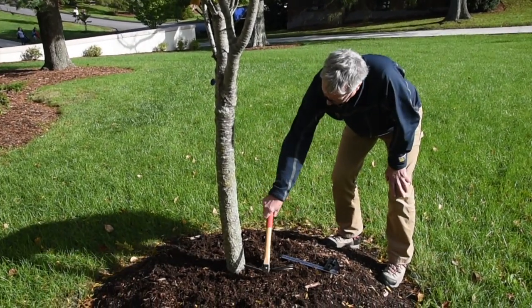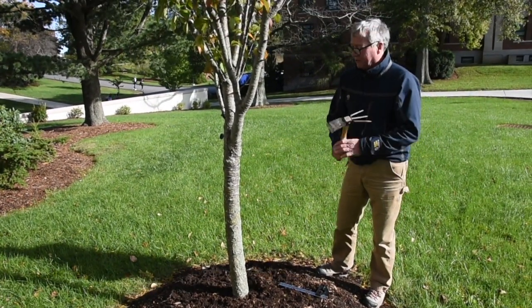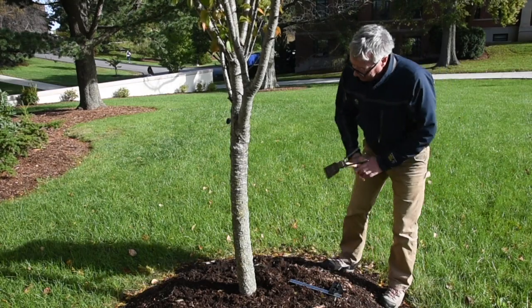I'm not going to hit it aggressively because that would damage the bark and probably damage the sensitive cambium layer that carries and transports nutrients, water, and so forth up and down the tree.